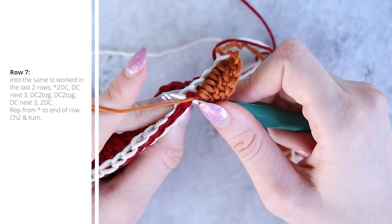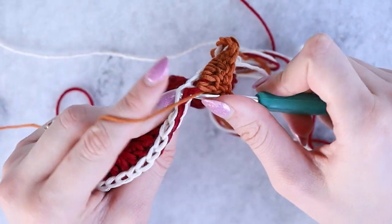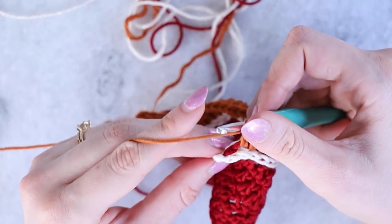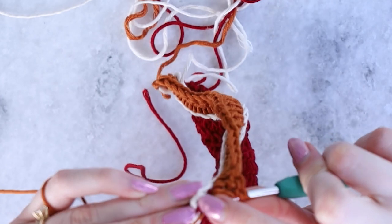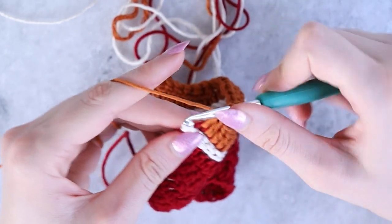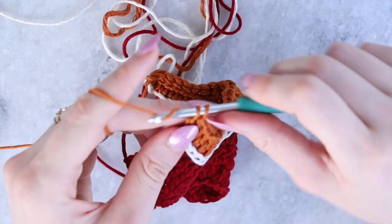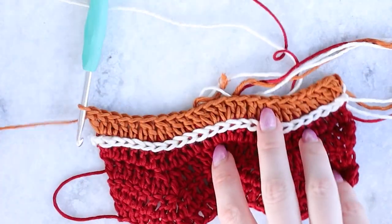Work a dc2tog just as we did with color A for the ripple stitch repeat, then another dc2tog, and continue the ripple stitch repeat all the way across. The final stitch is easy to find — it's just that last red one. Pull down the main color slip stitches and you can get into that final stitch. Work two double crochets into it.